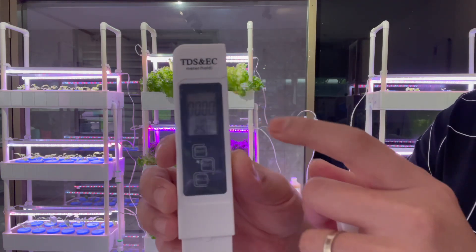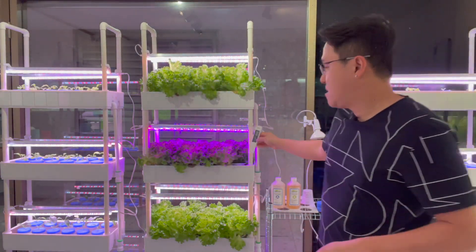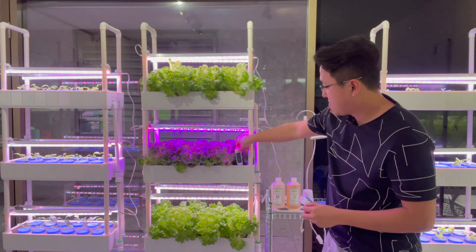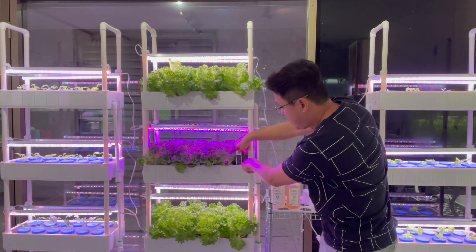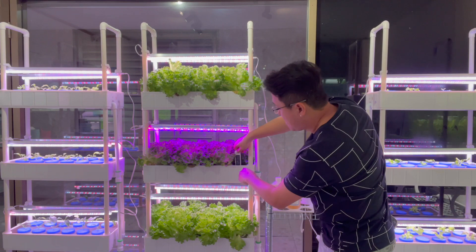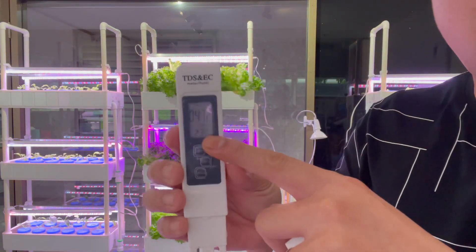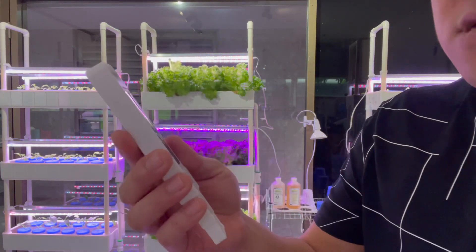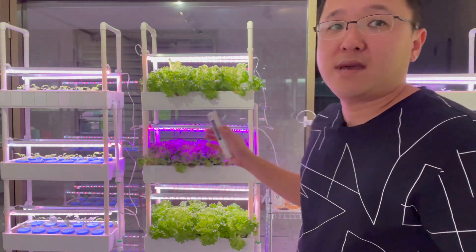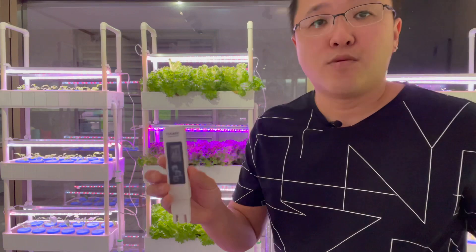Always keep an eye that it's on EC. Then we put the meter into the water — just dip it in. There's another button called 'hold' — hold actually holds the reading. So it's reading 472, which is really, really low right now for this plant. It should be around 1,002.